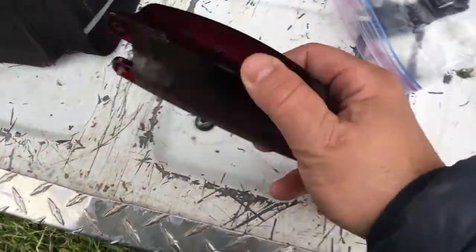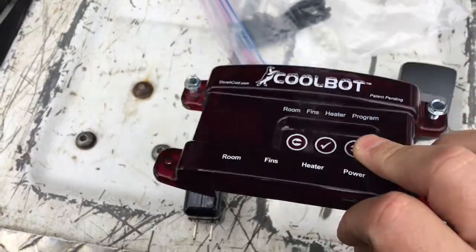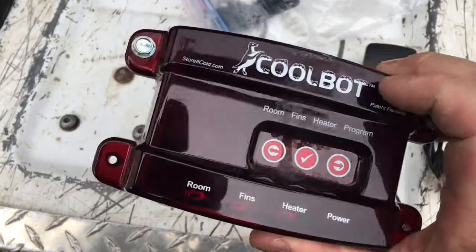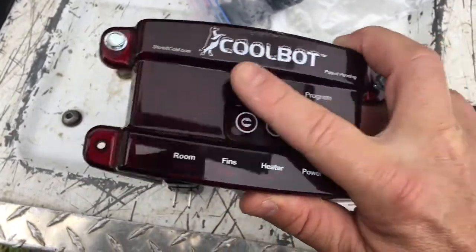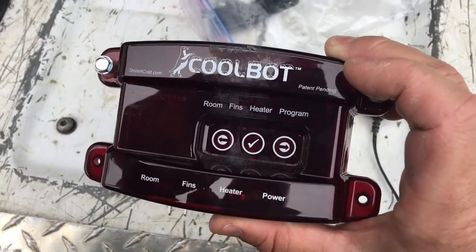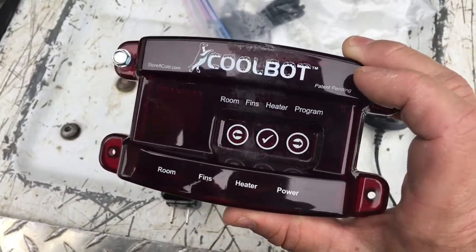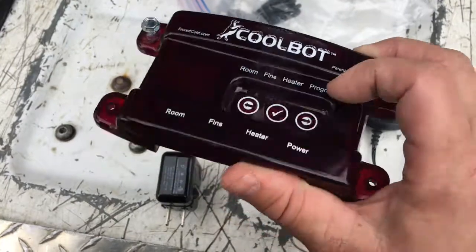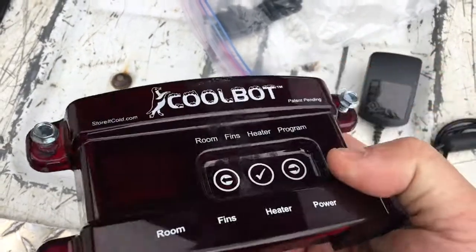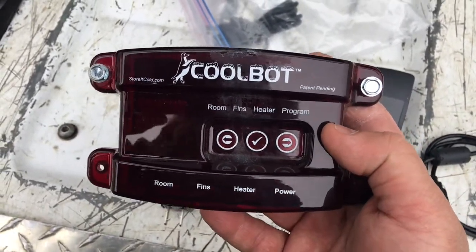If CoolBot really wanted to improve their product, they wouldn't use that style connector — they would use something with screw terminals, which is more robust. They would also put a conformal coating over all the components on the inside so it couldn't be affected by moisture. They know these are going to be in cool, wet conditions, so it's kind of surprising it's not epoxy-coated on the inside. Maybe it's just so they can do warranty repairs — I'm not really sure.